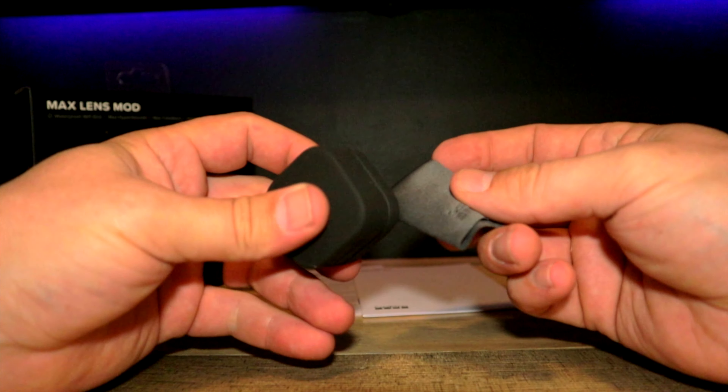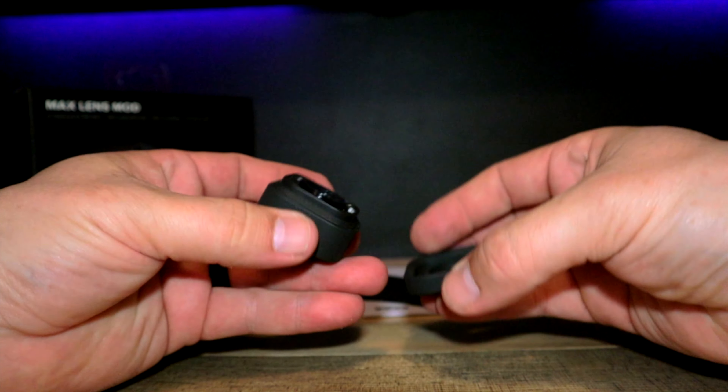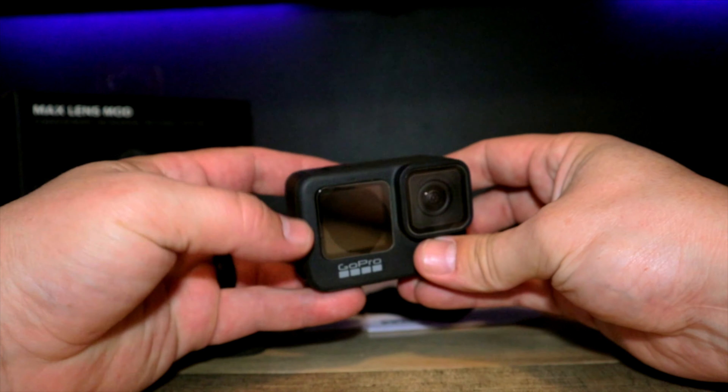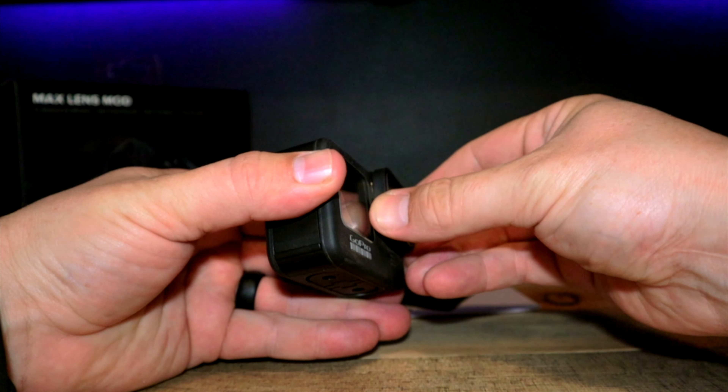What I wasn't expecting was how hard it was to actually get my hands on the mod. After a few weeks it became available but sold out within hours. It's finally back in stock and I finally got my hands on it. My buddy Byron also purchased one as well.